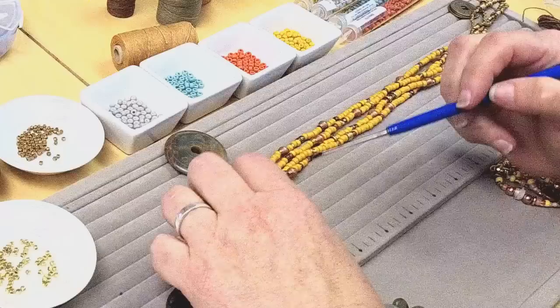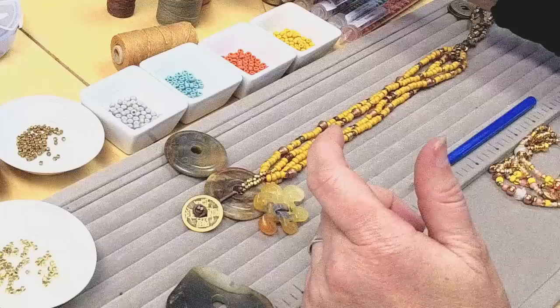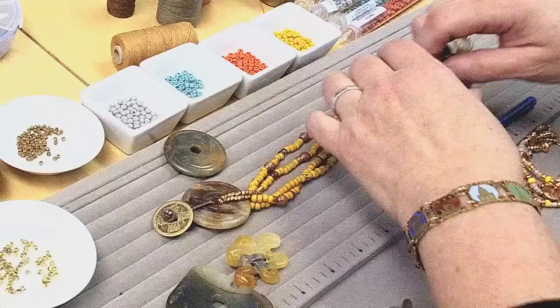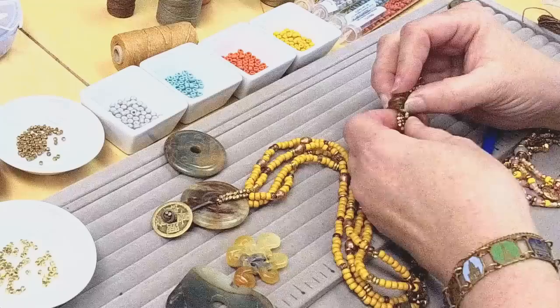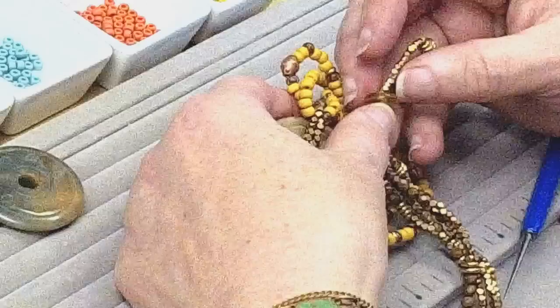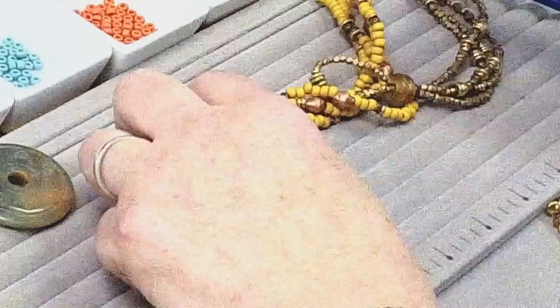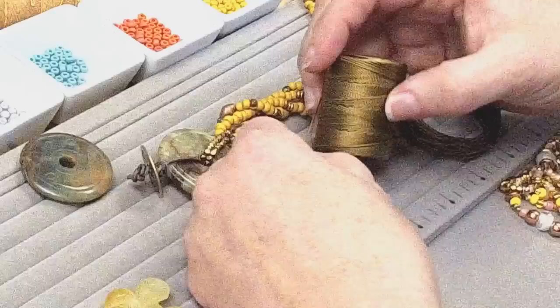Someone asked: why use wax linen versus stringing wire? Why use the wax linen versus something like a Softflex or even like a Ceylon? I could certainly use Ceylon. Softflex, while I love it — notice how the knots in this piece, I've knotted it here and I've also knotted it here. Softflex doesn't knot, it crimps, right? So I would have to devise a way to crimp my pieces closed. I feel like the tribal or ethnic feel of this necklace really meshes with a more natural stringing material like this wax linen or even regular Ceylon.